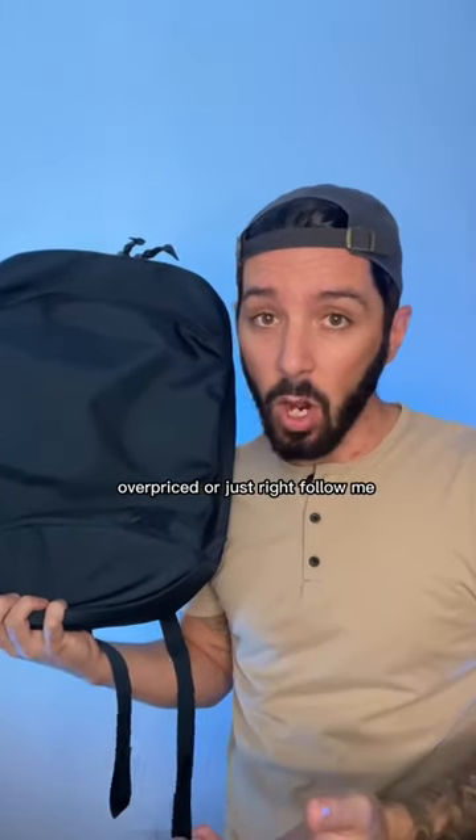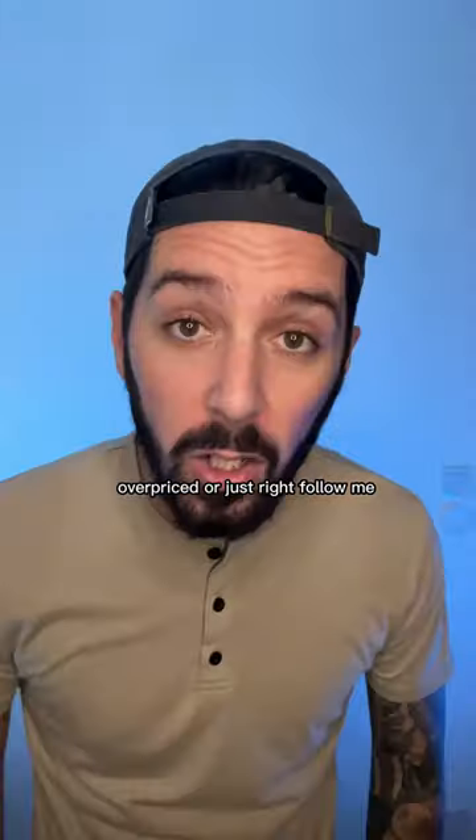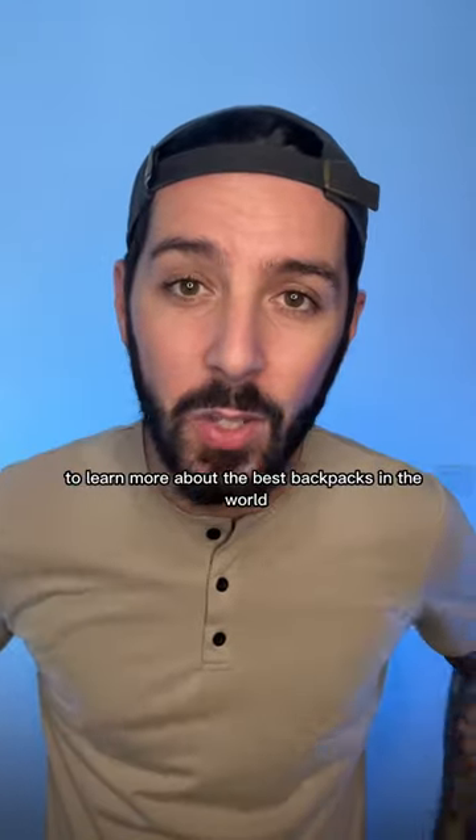What do you think? Underpriced, overpriced, or just right? Follow me to learn more about the best backpacks in the world.